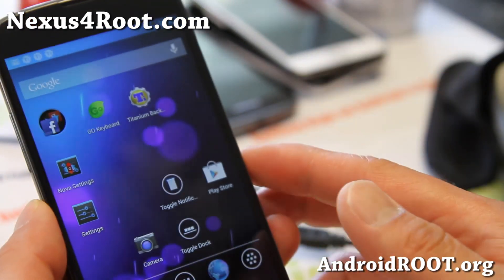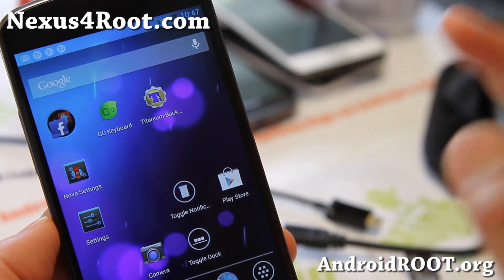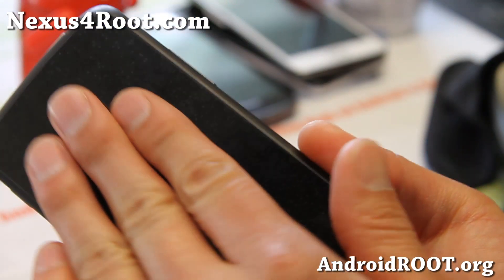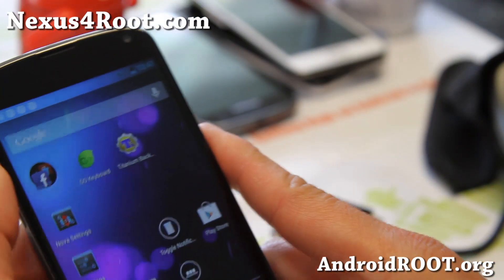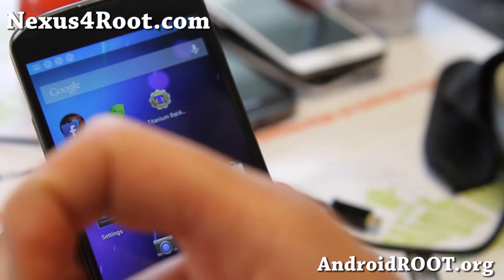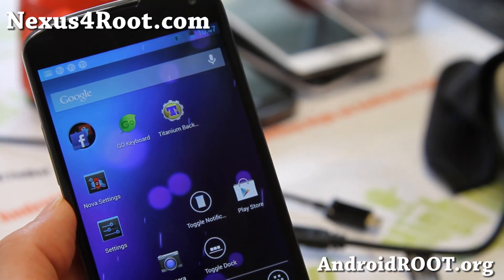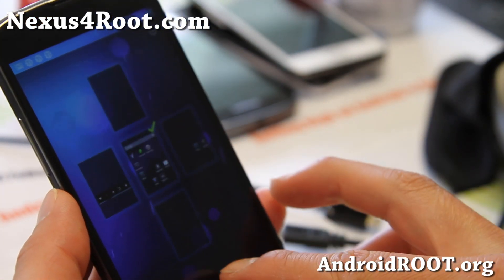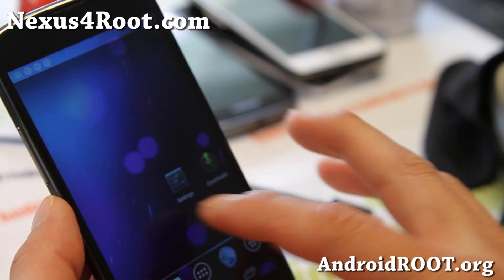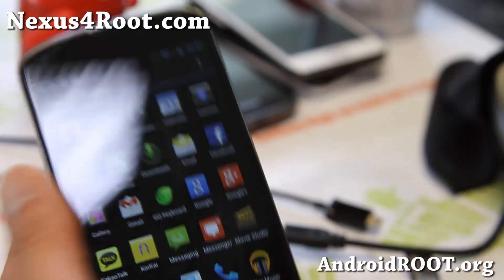Anyway, that was how to backup and restore your apps using Titanium Backup. Highly recommend it. And if you have a Nexus 4, don't forget to sign up for my email list at nexus4root.com. And if you're on YouTube, please hit the Like button or the Subscribe button down there. I'll see you guys later — have fun installing custom ROMs and restoring all of your apps back to the way they were after you install a new ROM. See you all later.